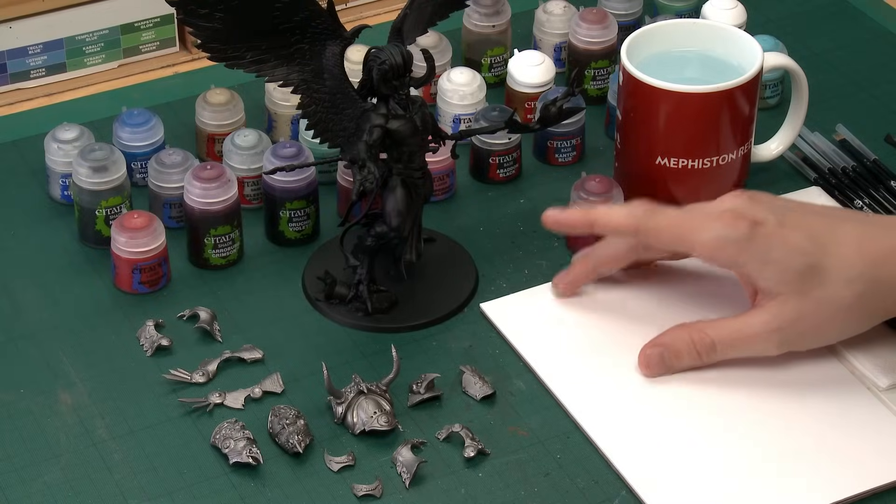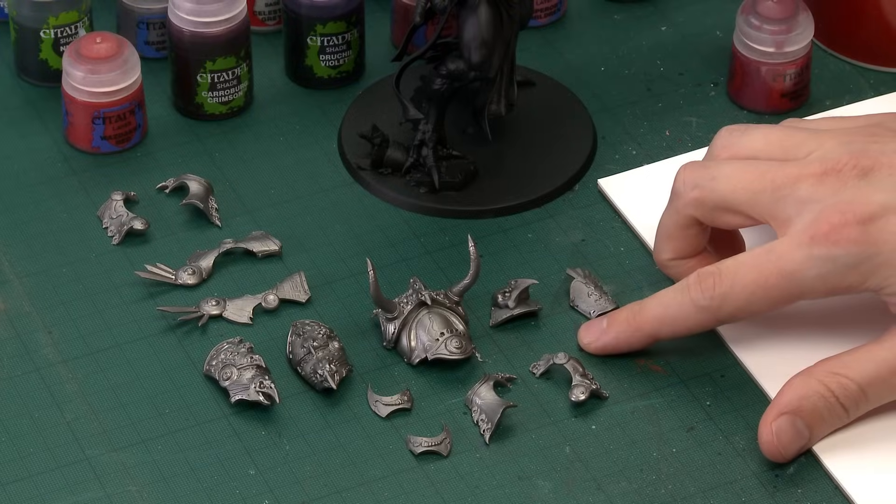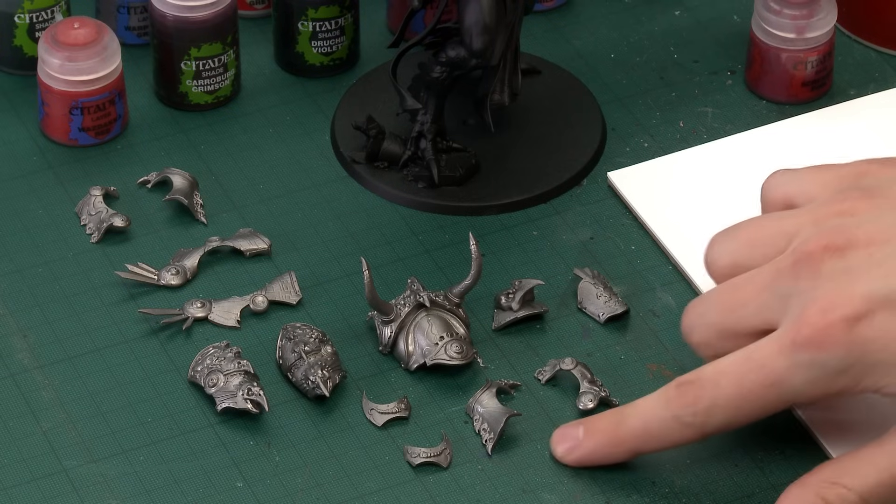Before we start adding any paint, I want to quickly point out the various sub-assemblies and the colours used to undercoat them. I've built all of Magnus's body including his wings and undercoated that with Chaos Black, but I've kept all the armour separate and undercoated it with Leadbelcher. With the armour, try to build it in as big sub-assemblies as you can. Some parts like the ankle pieces have to be kept separate to fit around the legs. Once done, we're ready to start painting, beginning with Magnus's skin.